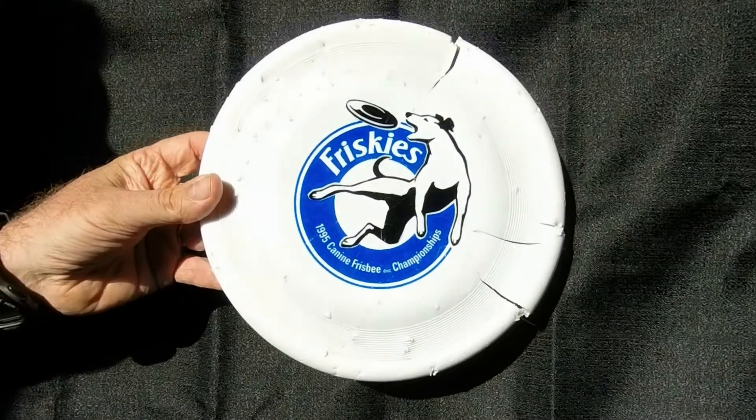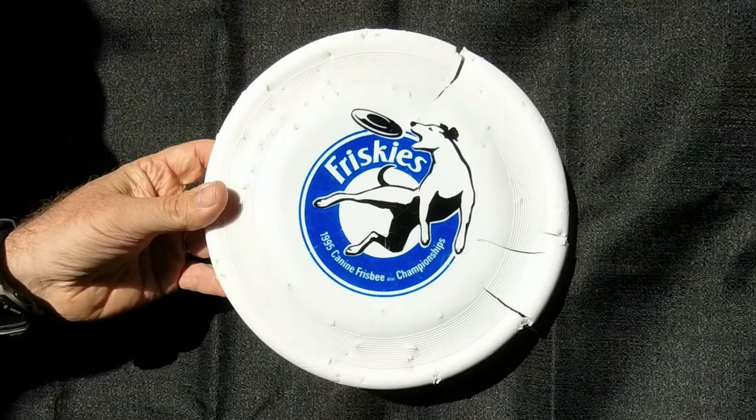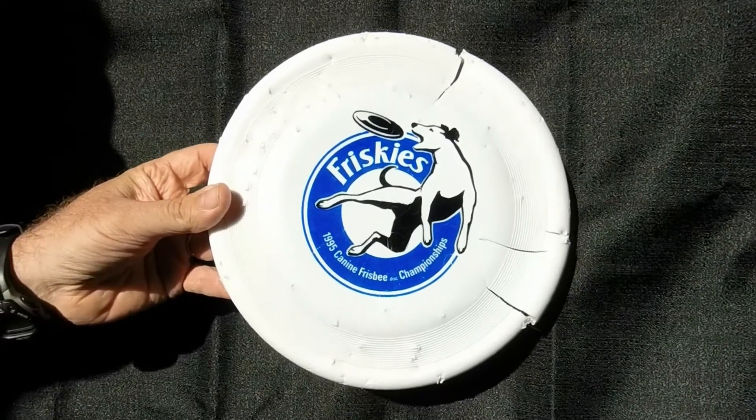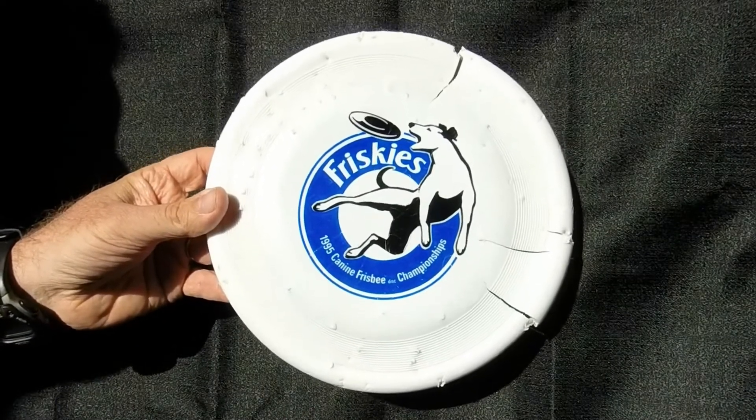Here it is — the Frisbee disc that I spoke about in the interview that Robert McLeod did with me. This is a Frisbee that was used for the very first Jacksonville Jaguars halftime show. It was a Frisbee that John Masita used with his dogs CJ and Turbo.